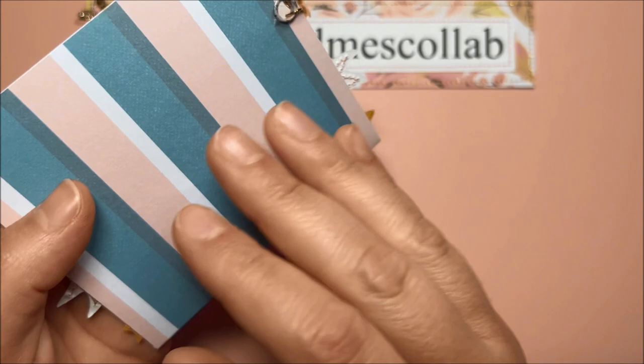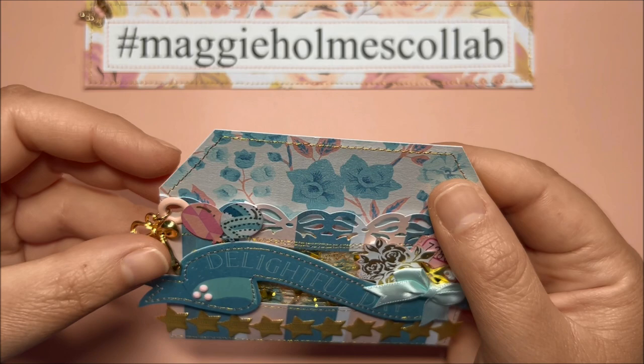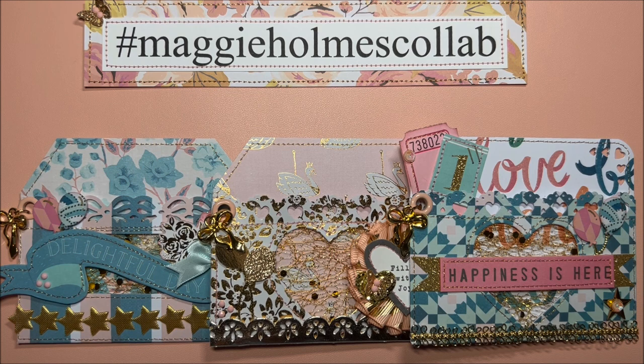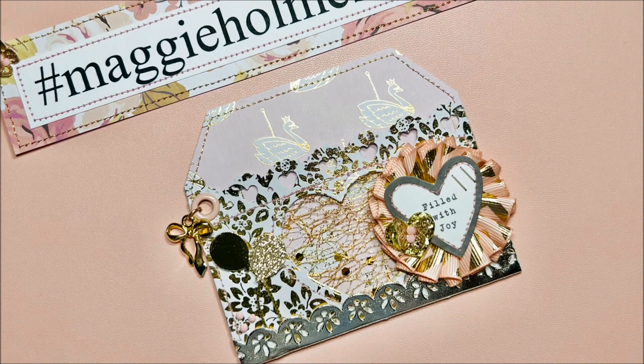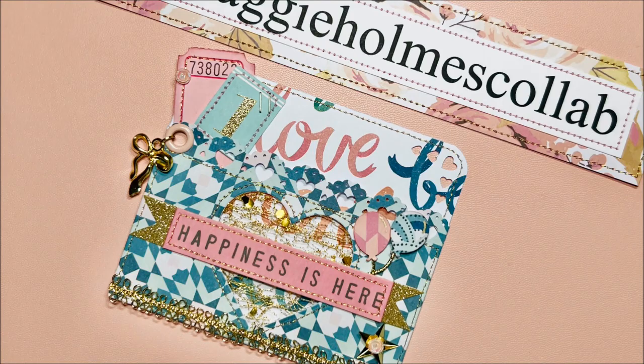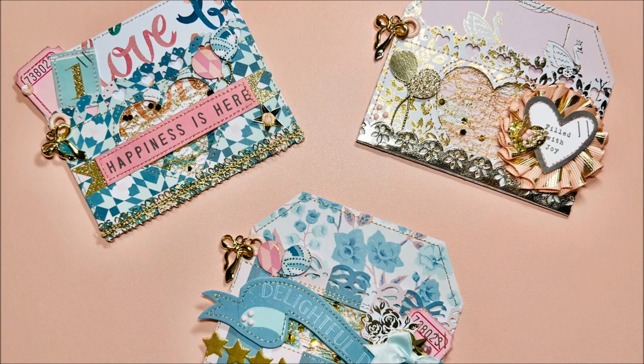I think it turned out so pretty — I love them all. Here is the back of this last pocket. These are going to be super fun to gift a little card, a gift card, or some little goodies. That's it for this project share — thank you so much for watching, please like this video, subscribe if you haven't already, and I will talk to you pretty soon. Bye for now!